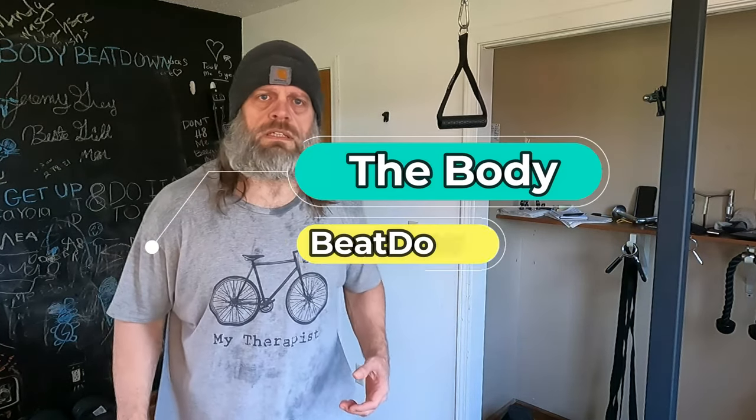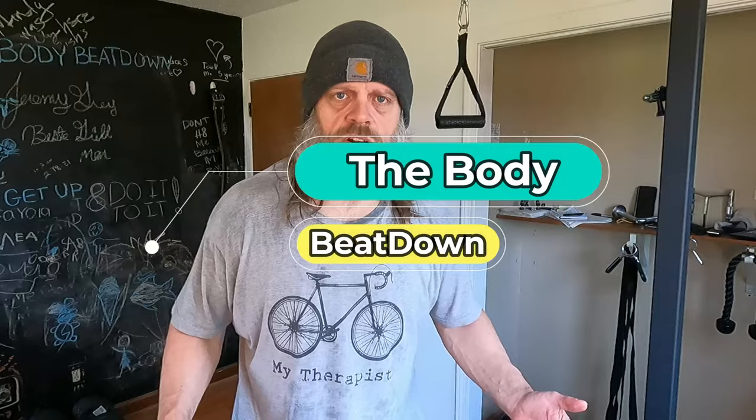Hey guys, what's going on? How's everybody doing today? This is going to be a super quick, super short video. This is on the backside of my tricep workout that I'm doing on Wednesday — I do arms. This is a movement that I want to show you just in case you've never seen it.